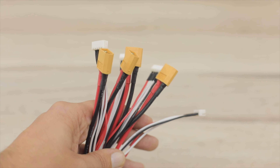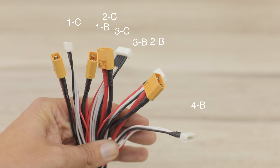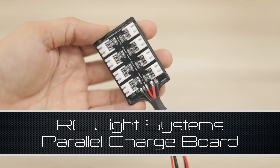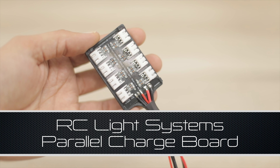There are balancing boards out there that make life easier. However, you still have to connect everything up. That's why I'm calling today's product Cool Tech.